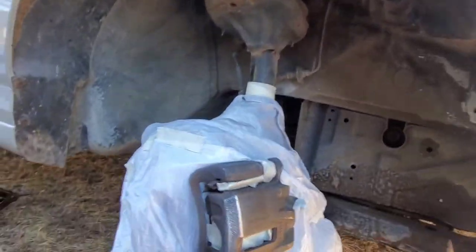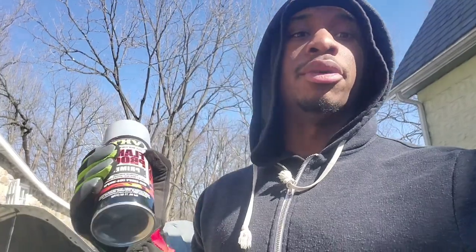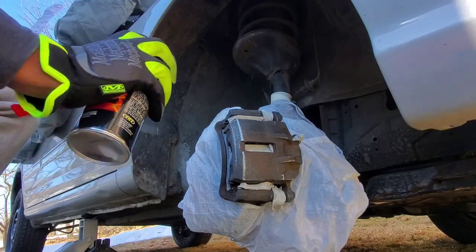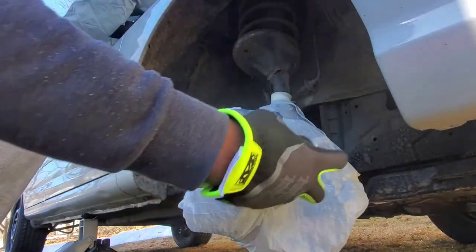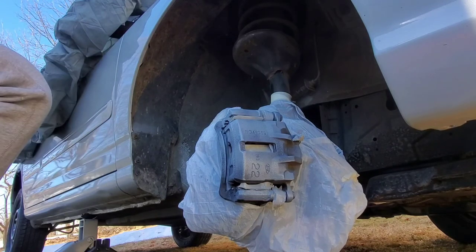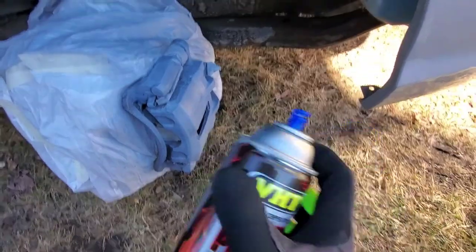Now we're ready for our primer. I personally do two to three coats — some people do less, some more, but never skip it; primer is essential. They're in pretty good shape so we'll start with two coats, maybe three depending on how it looks. When you do the primer, keep a nice distance and do nice even light coats. Let the first coat sit for about a minute or two.